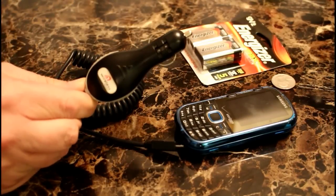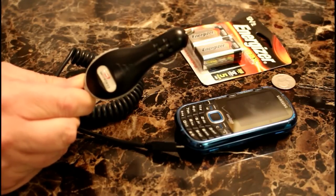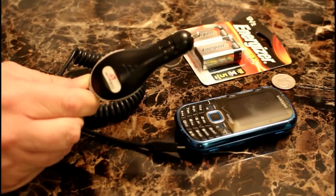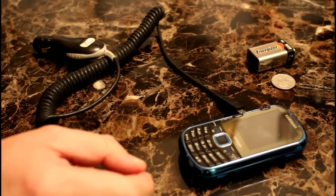First, you want to use a car charging cell phone cord because of the vehicle adapter plug it has. First, plug the cord into the phone.